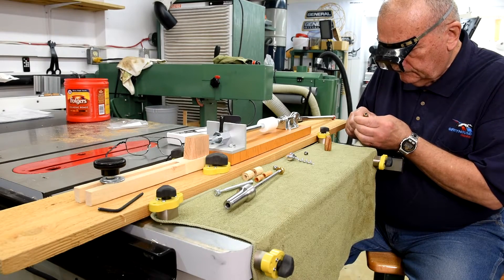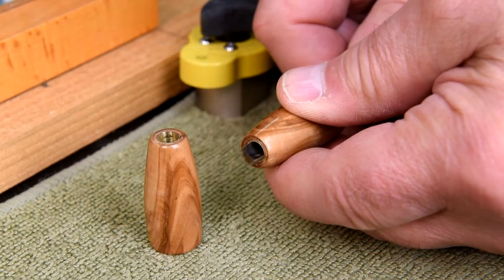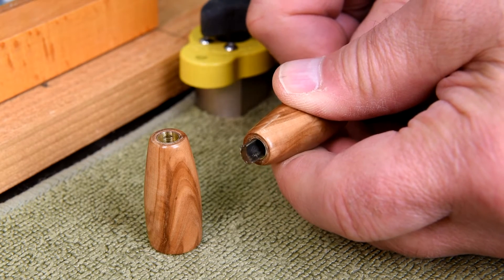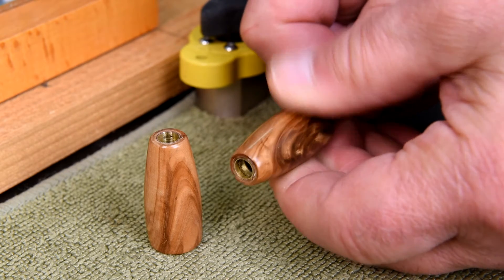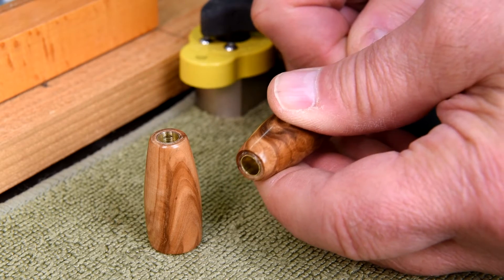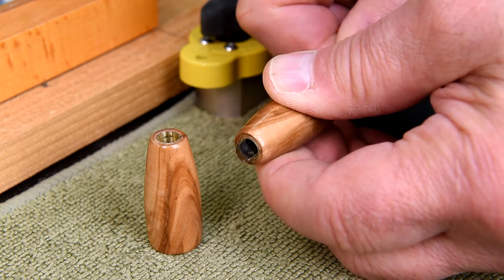What I'm doing here is making absolutely sure that there is no residue of glue on the inside of the brass tube, because if there is, one of three things can happen: either you're going to break your pen press because it's going to be so tight, or you're going to get it about halfway on and realize something's wrong and not be able to get it the rest of the way or pull it off, or it's going to go on all the way but expand the brass tube so much that it cracks the wood.